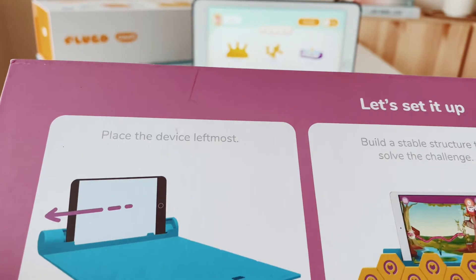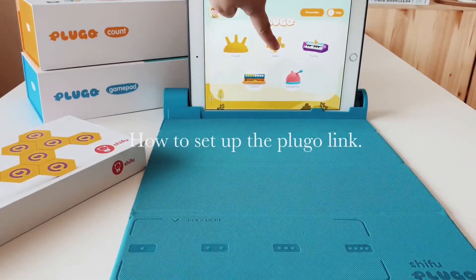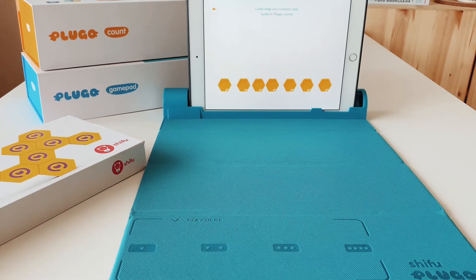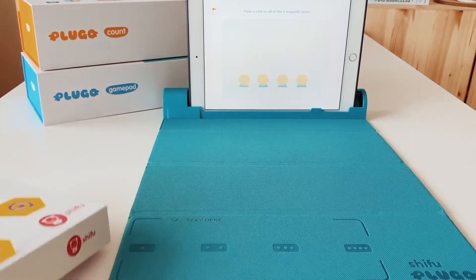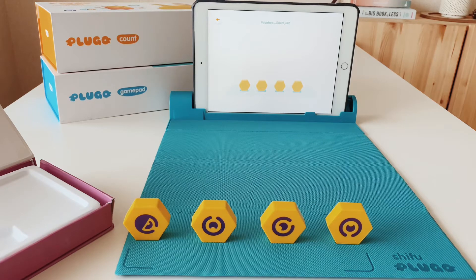At the back of the box you can see how you're going to set up your iPad, your Link, and the mat. Unfold the gamepad on a flat surface and place your device with the camera on the left. Links help you connect and build in the Plugo world — place a link on all four magnetic spots. Good job — connect the links to build a tiny triangle.